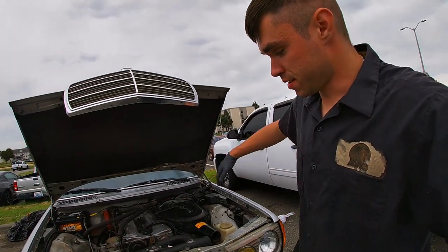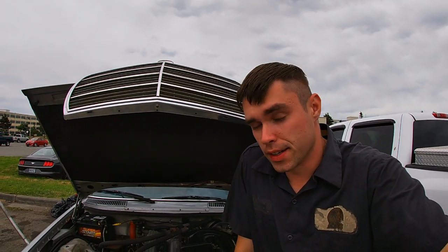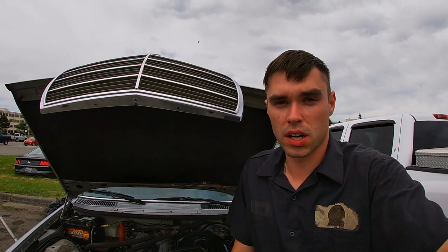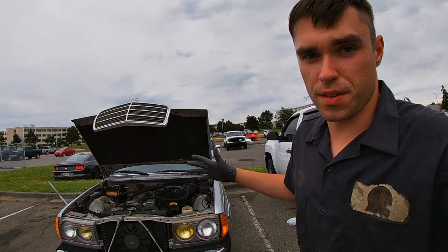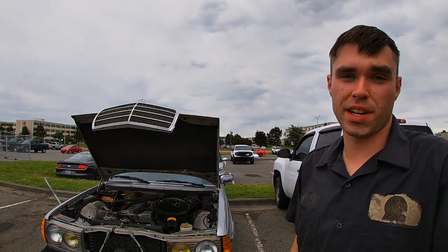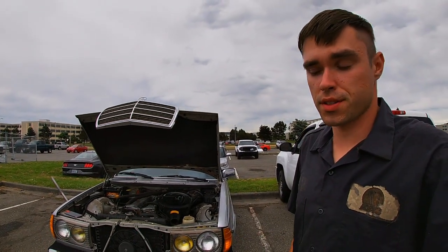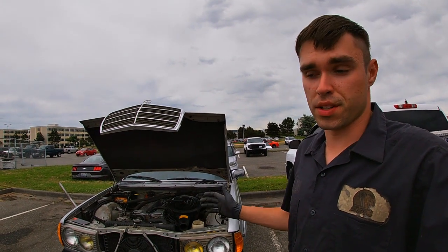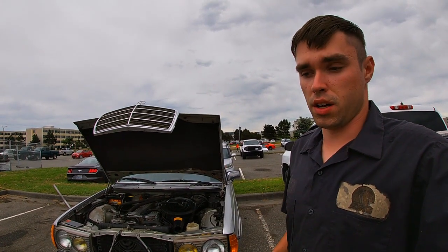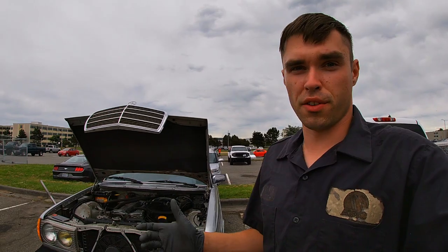All right guys, welcome back to my channel. This is a really important video I wanted to make for a long time — it's about remanufactured parts, how annoying they are, how bad they are, and how much I dislike them. This is a 1981 Mercedes 280E W123 chassis that came to me. The owner brought it — he lives a hundred miles away — and the crazy thing is he drove this car with literally no brake pedal.